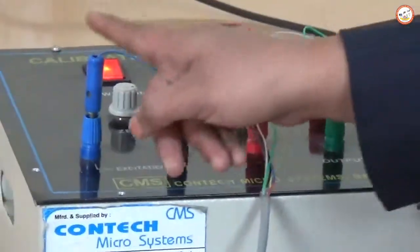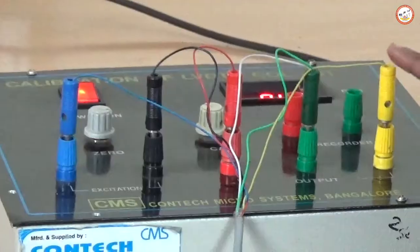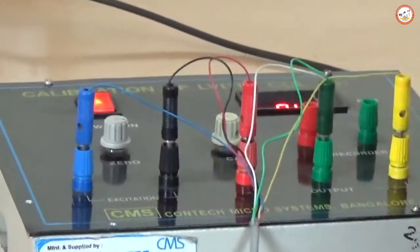You can see the knobs. According to the color code you should plug in the connections — for the blue color plug into blue, for black into black, red, green, and yellow accordingly.